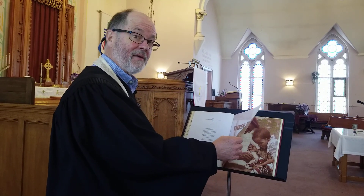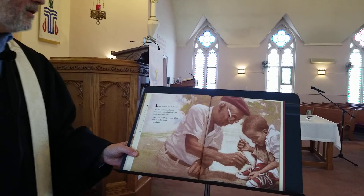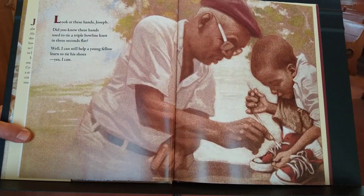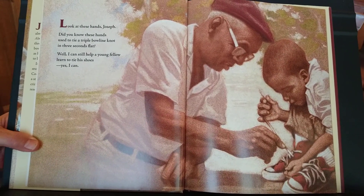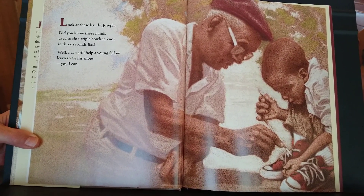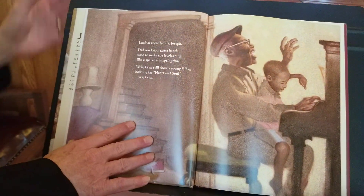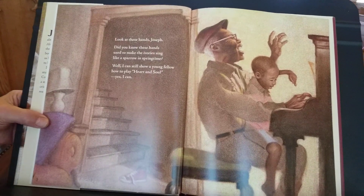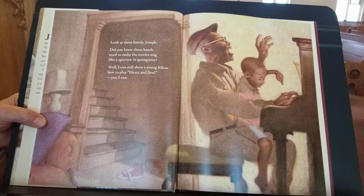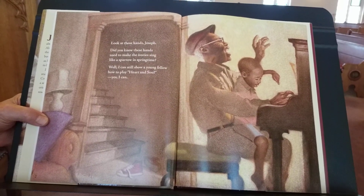Look at these hands, Joseph. Did you know these hands used to tie a triple bowline knot in three seconds flat? Well, I can still help a young fellow learn to tie his shoes. Yes, I can. Look at these hands, Joseph. Did you know these hands used to make the ivory sing like a sparrow in the springtime? Well, I can still show a young fellow how to play Heart and Soul. Yes, I can.